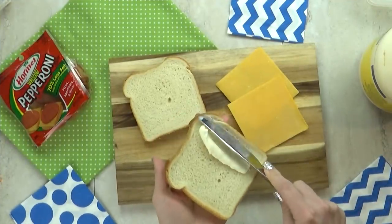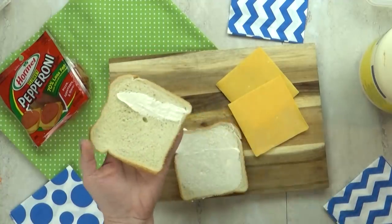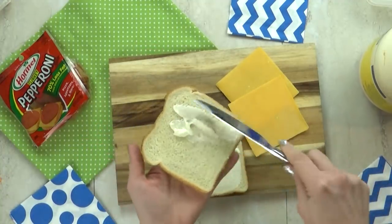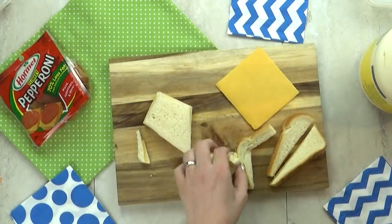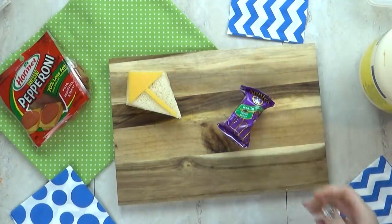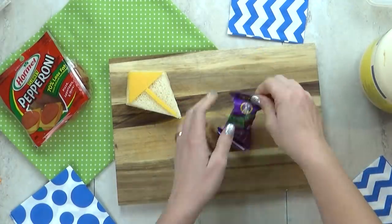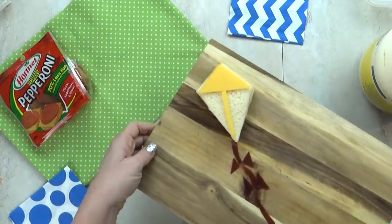For today's lunch, I'm gonna start by making a cheese sandwich, and I wanna make this a kite-shaped sandwich, but I don't have a kite-shaped cookie cutter, so I'm gonna try my best to freehand it here. And there we go, it kind of looks like a kite. I'm gonna decorate the top with a little more cheese, and for the kite's tail, I'm gonna use one of these rolled up fruit leathers.